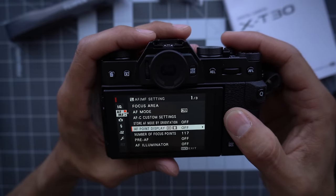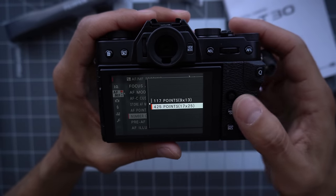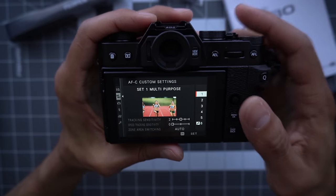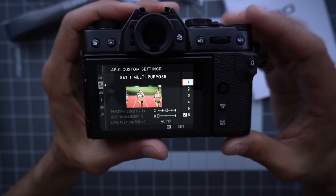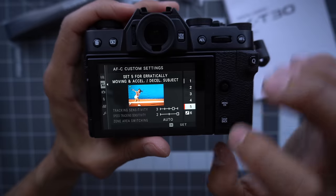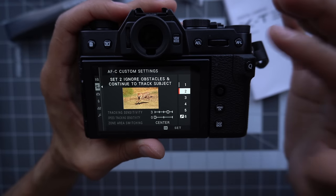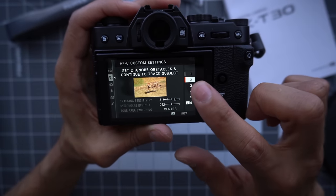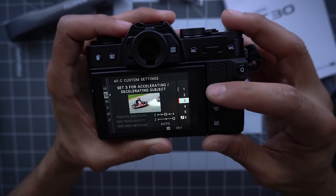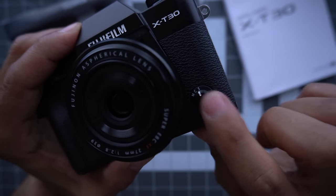Next, AF-MF. The first thing I always change is the number of focus points — I like the full array, so I go to 117 and give me all 425 please. My AF mode I most commonly use is single point. AFC custom settings control how your camera behaves with continuous motion. One is general purpose but struggles. I like number five because it's the most aggressive at finding and tracking subjects. I keep it at five unless something passes in front — like if you're shooting a soccer game, I like number two because it stays locked on and ignores things passing in front. Two or five; let's leave it at five for now. That's only if you're switching to continuous focus.